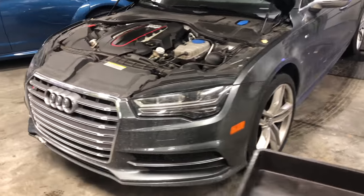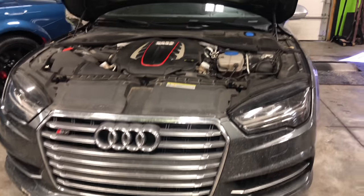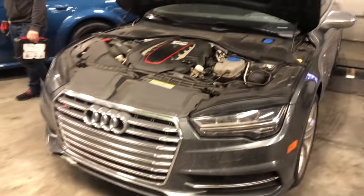This is a before and after video. This is what it looks like right now — this is the stock grill, that's what it looks like on the inside. So the next video y'all gonna see, it's gonna be this change-off. Make y'all tune in, appreciate it.